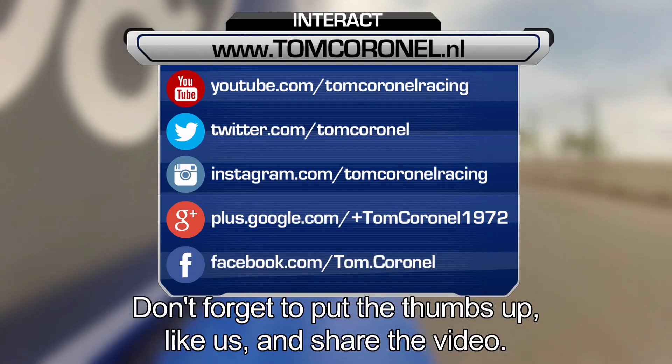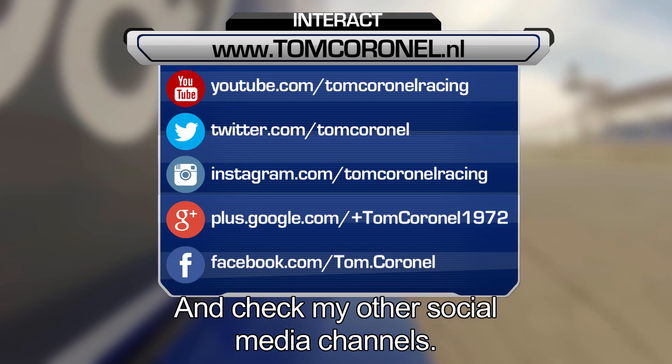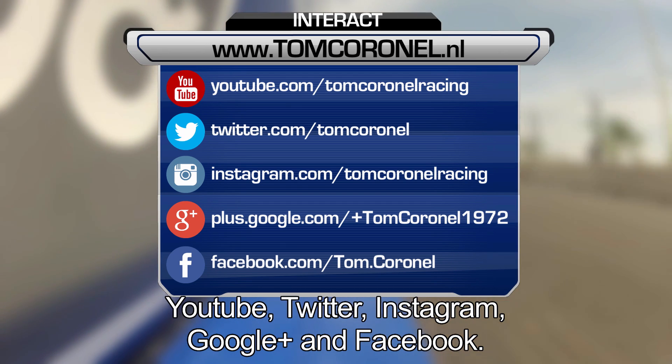Don't forget to put a thumbs up and like us at the button below or share it with your friends. Don't forget to check one of my other social media channels — Twitter, Instagram, Google+, or Facebook.